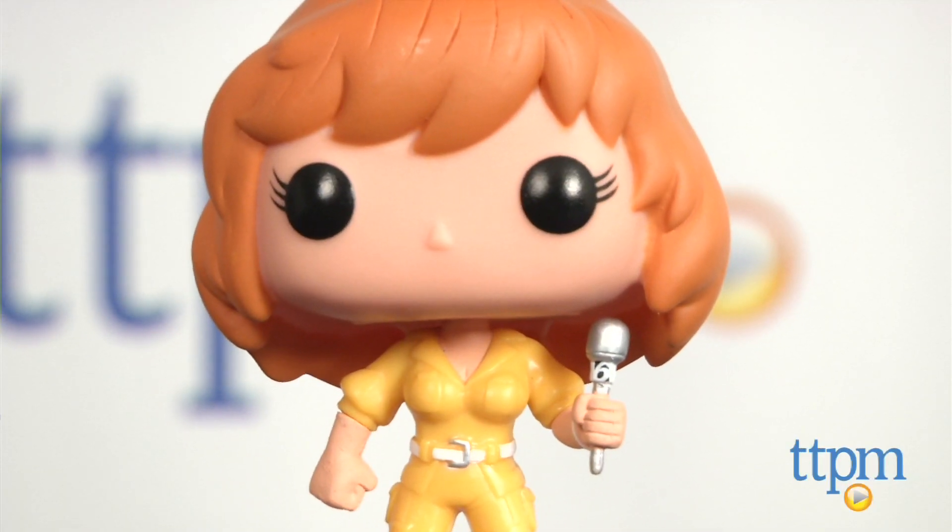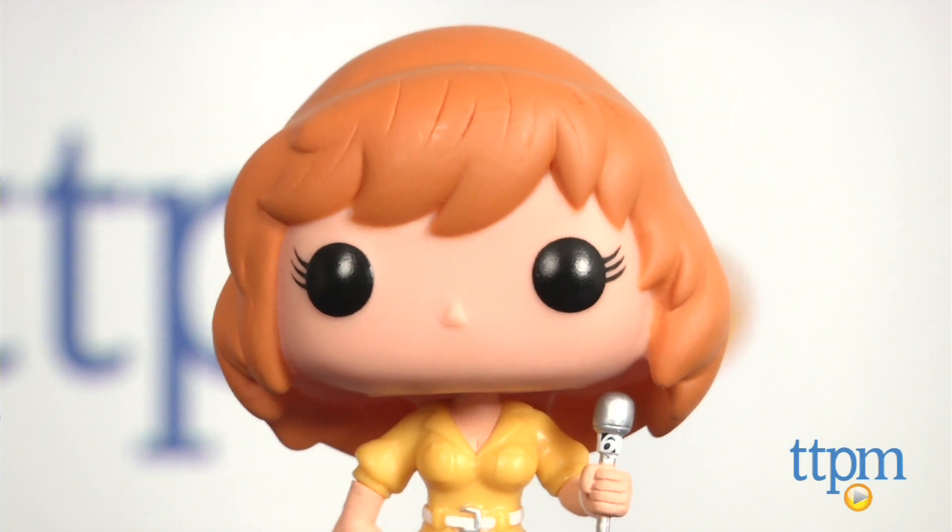This vinyl April O'Neil figure from Funko is available now, so check it out. For more reviews, including more collectible toys, subscribe to our YouTube channel and check us out at TTPM, where you can also find the best online prices and availability.